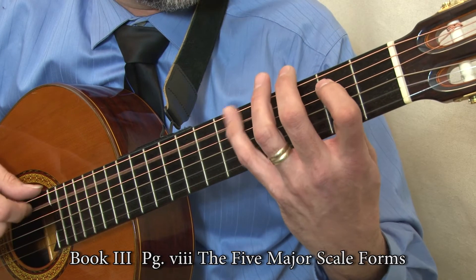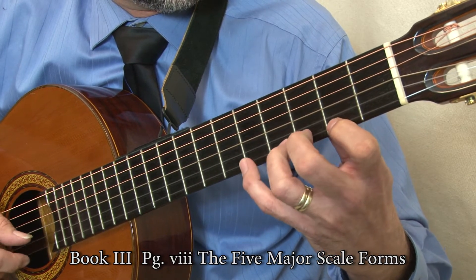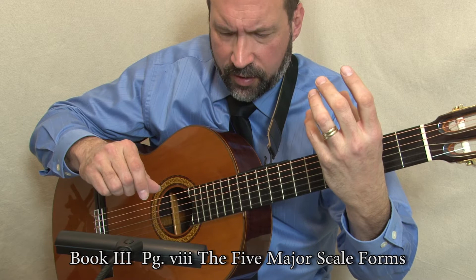Don't worry about memorizing the forms just yet, for this will be easier when you finally relate them to keys and use them in specific inventions. But try to pre-read and visualize their string and fingering pattern while saying the fingering number.